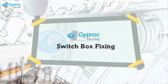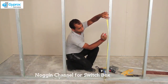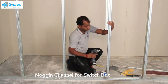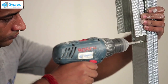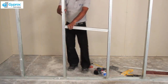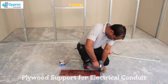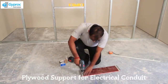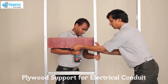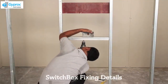Switch box fixing. Put an additional Noggin Channel for mounting switch boxes wherever required. Use a spirit level to check the level of the Noggin Channel. Put plywood support for conduit support in between the studs. Fix the switch box socket on the Noggin Channel.